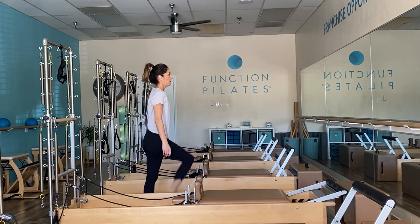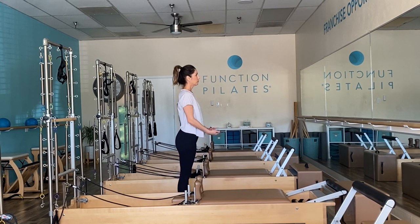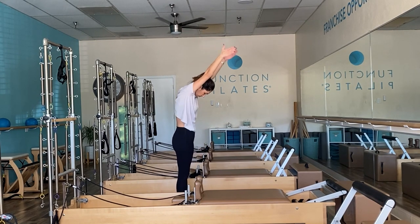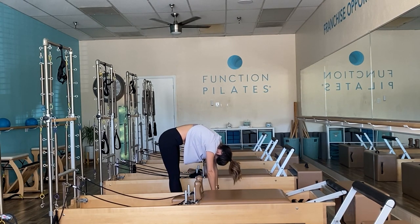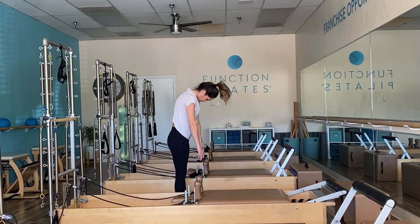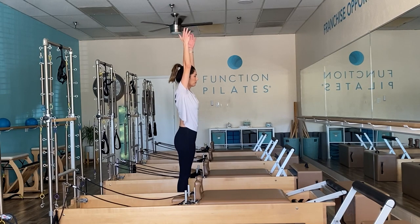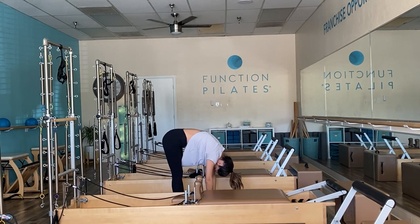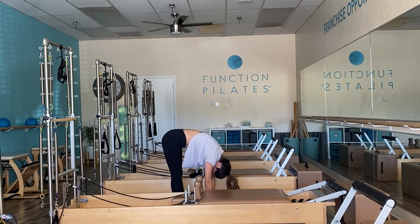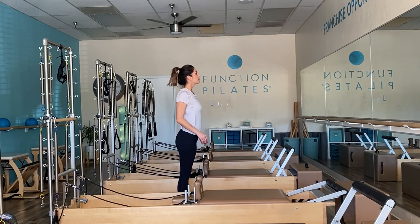Awesome work. Let's finish with a couple of roll downs. Hip distance apart, sweep those arms up and roll yourself into a forward fold. Check in with your body and how it's feeling since the beginning of class. Shoulders roll back one more time. Thank you guys for watching — I hope you enjoyed the functional workout. If you liked it, don't forget to hit that thumbs up, subscribe if you're new, and feel free to leave me a comment. I will see you next time.